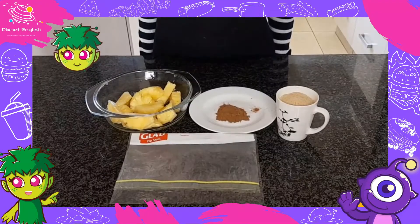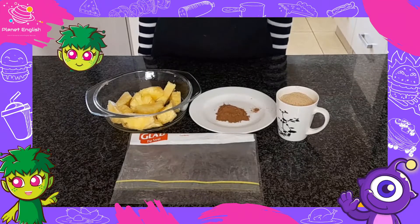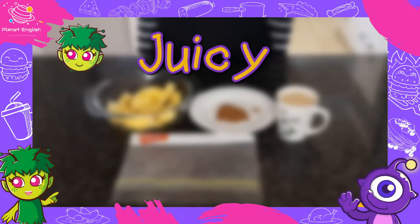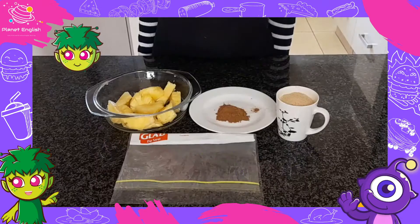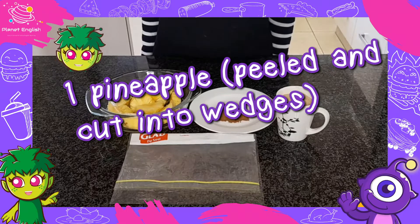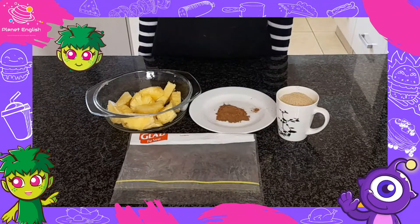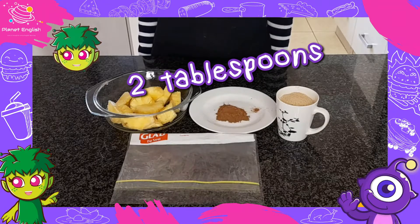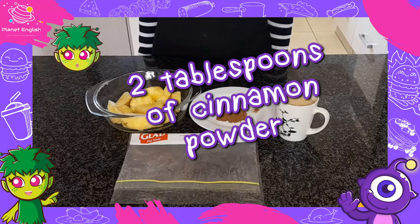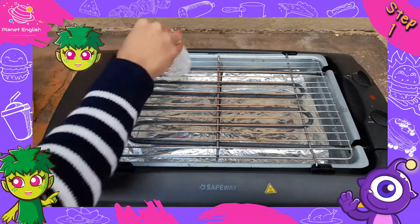Our final destination is South America, where we will be making juicy grilled pineapples. So you will need 1 pineapple peeled and cut into wedges, 1 cup of brown sugar and about 2 tablespoons of cinnamon powder. These amazing grilled pineapples come from Brazil in South America.